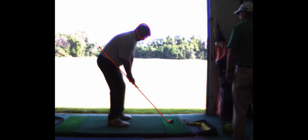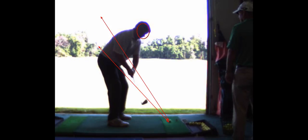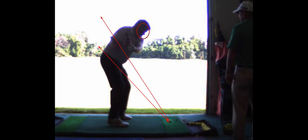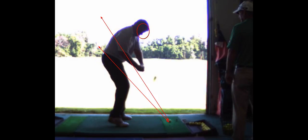This is why, when people say toe to me, nine times out of ten it's too steep. So the club goes back and then that first move — look at that — that club is coming down really steep into the ball.